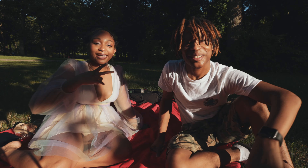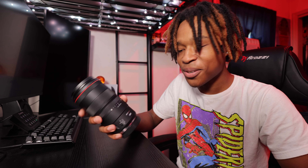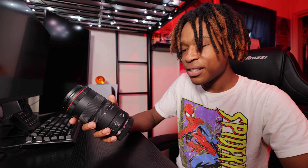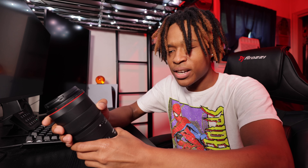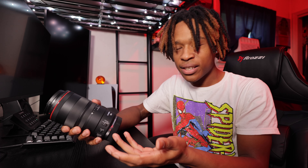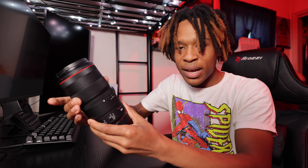Alright guys, we're back in the lab — back home, it's the next day. Honestly our shoot turned out great yesterday, I couldn't be any more happy with the results. I feel like that was mainly thanks to this lens. I really like it. The autofocus system is very great — one of the best that Canon has ever put into a lens at this point.